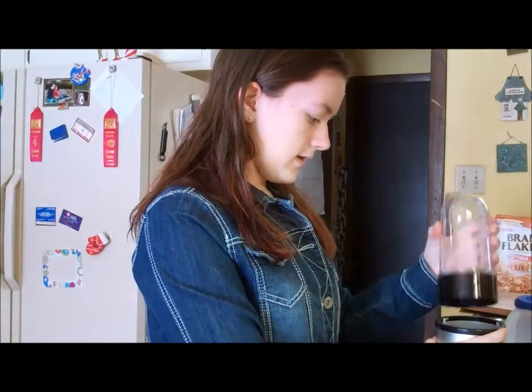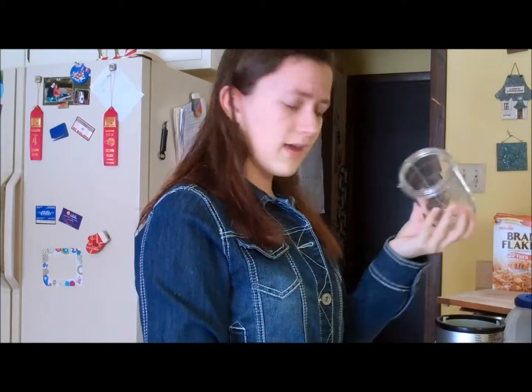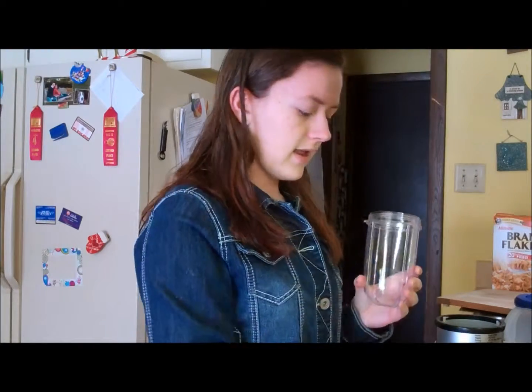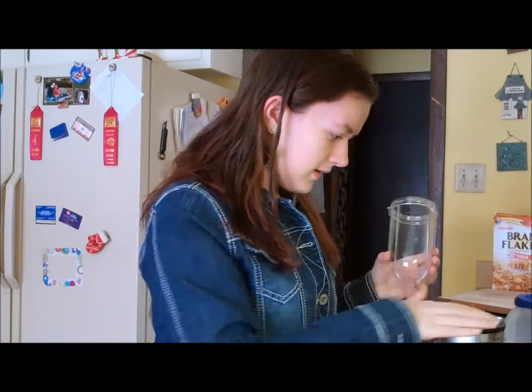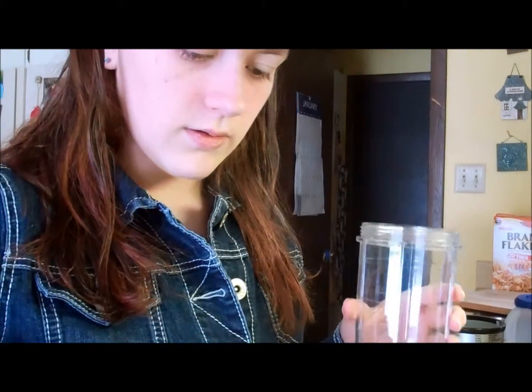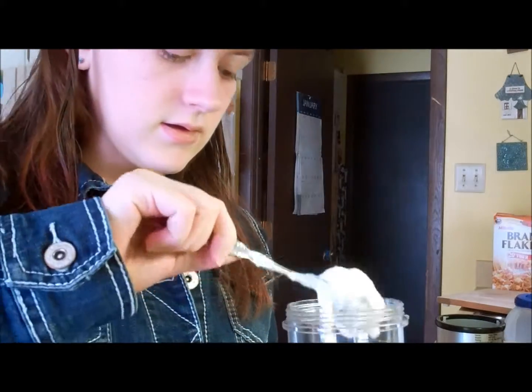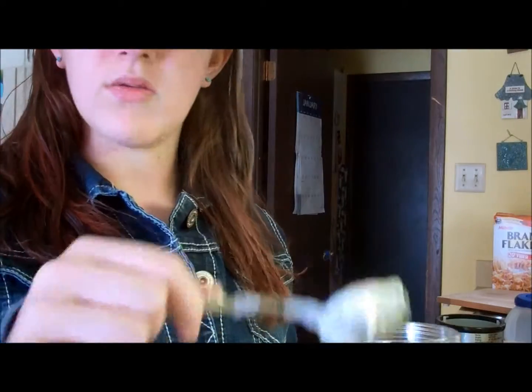So the first thing I think I'm going to do is figure out how to work this. I think I put stuff in here, and then I connect this, and then I flip it. Hopefully I'm not wrong and don't break it. So the first thing I'll put in, I guess, is the yogurt, because it won't splash around. I'm going to do like three spoonfuls and assume that's about right.